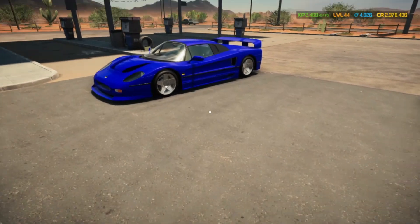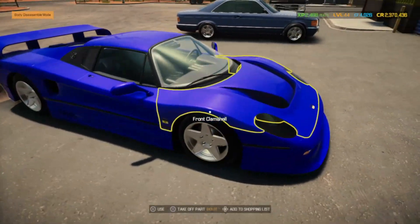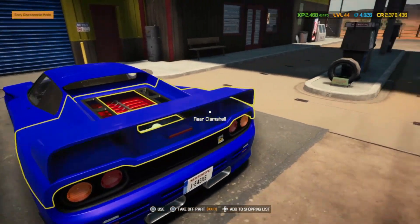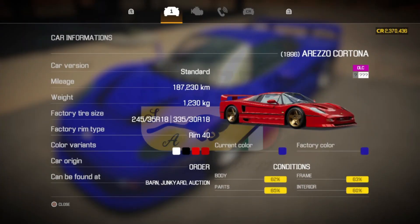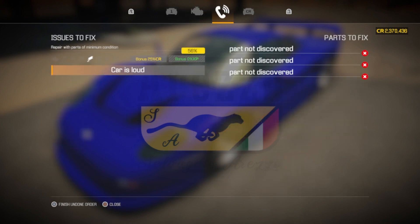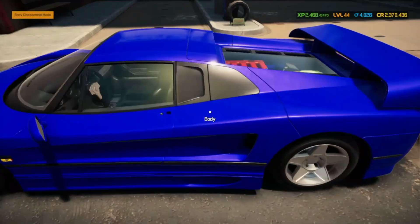Hey, welcome back Shakedown fans. Tonight we're gonna check out this customer car here, do a little quick side job. Here we have an Arezzo Cortona — you and I know it as a Ferrari F40. Looks like they need some exhaust work. It says the car is loud. This should be an easy one.